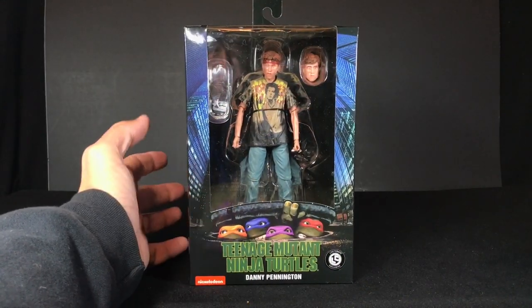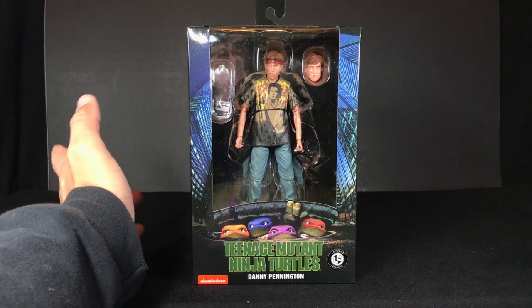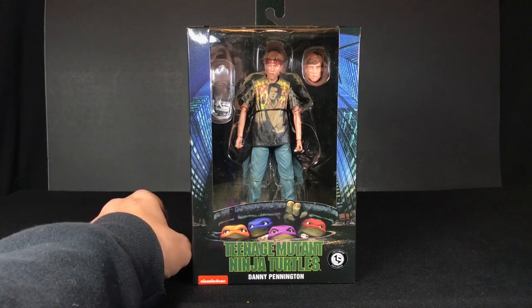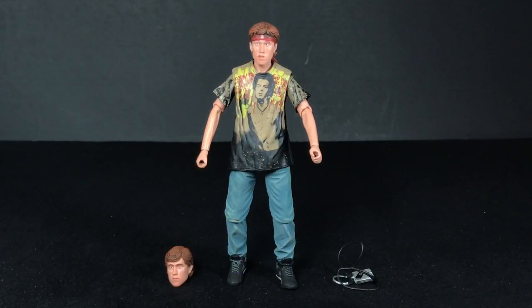I'm going to open this guy up, move him around, and hopefully nothing breaks when I pull him out. Here he is, Danny out of the package. I feel a little bad because I'm going to be a little negative in this review — I was also a little negative in my NECA 1990 April review, so I feel like I'm dumping on them. But I just have to be honest and point out the flaws in this action figure.